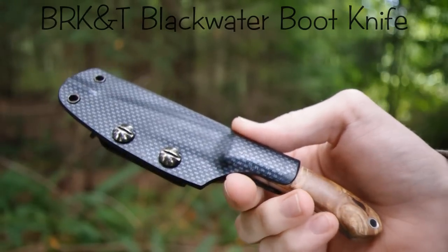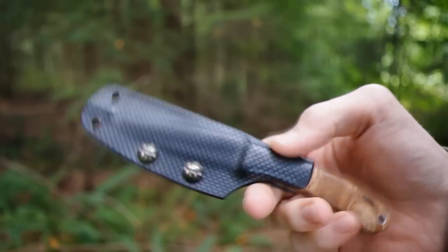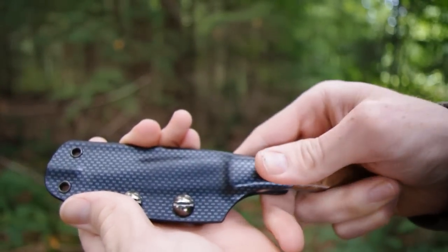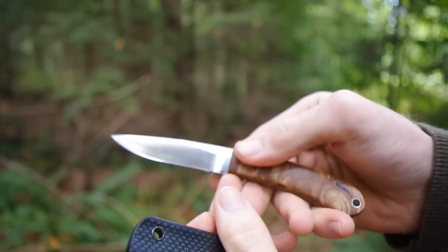Here's a quick close-up look at one of my Bark River Knives. This is the Bark River Knife and Tool Blackwater Boot Knife, and it's probably my most used Bark River Knife.